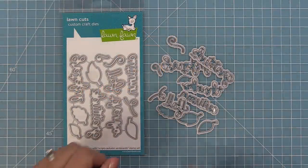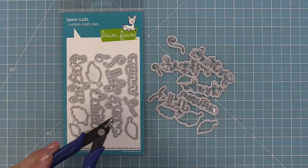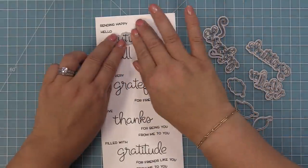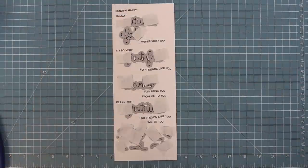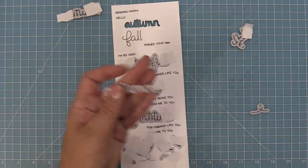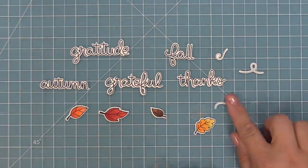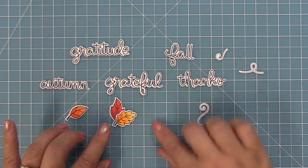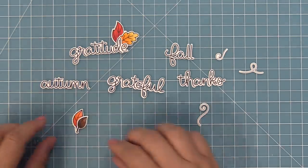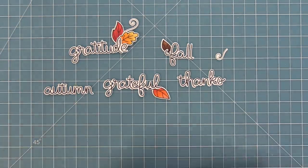Next, we're going to take a look at the coordinating dies for Scripty Autumn Sentiments, which you can bend apart at the tabs or use wire snips to separate. I love these dies because they cut out these delicate words. We take the dies, line them up with the words and leaves, hold in place with low tack tape, then run through the die cut machine. Now we have perfectly beautifully cut-out words ready to put on a card. I really like heat embossing these words and then cutting them out — it gives a delicate, beautiful look, almost like it's been foiled.